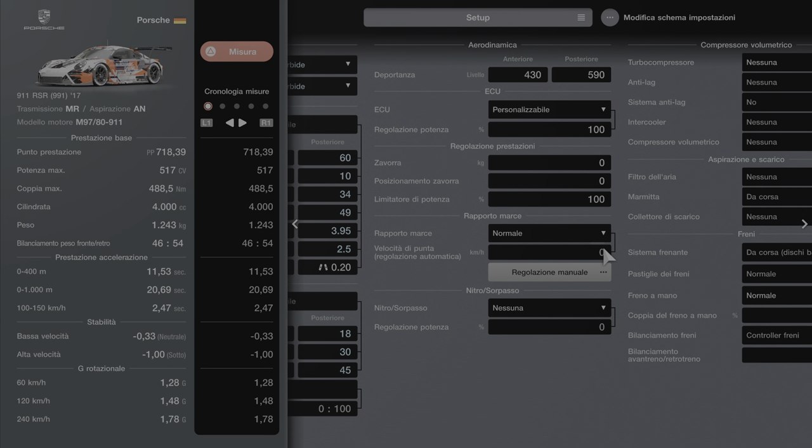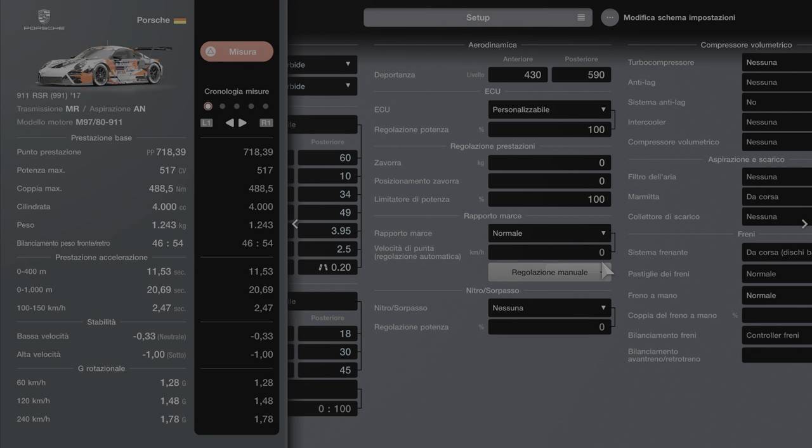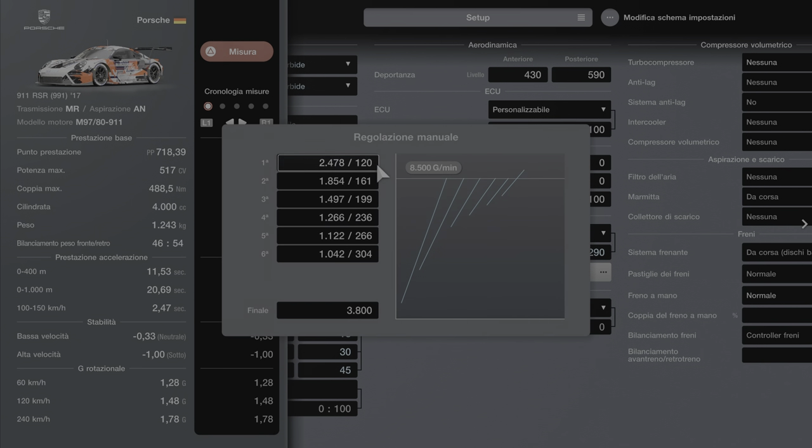Ok, la parte della deportanza, le Q, la zavorra, tutto lasciamo invariato. Andiamo a mettere il cambio da corsa, dovete comprare, mi raccomando. Andiamo a fare la regolazione. La prima cosa importantissima è portare a 4.042 questo valore, perché è il valore totale — senza di questo non si può arrivare a fare quello che vi faccio vedere. Quindi prima cosa fondamentale: 4.042, e fare il finale prima di tutto.